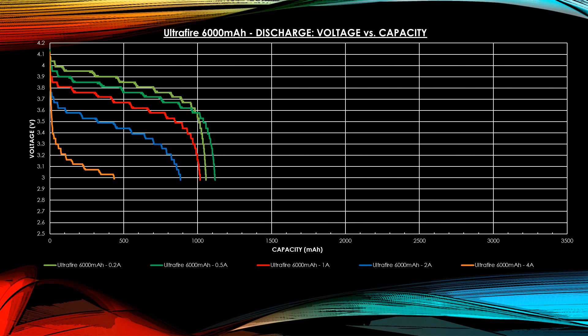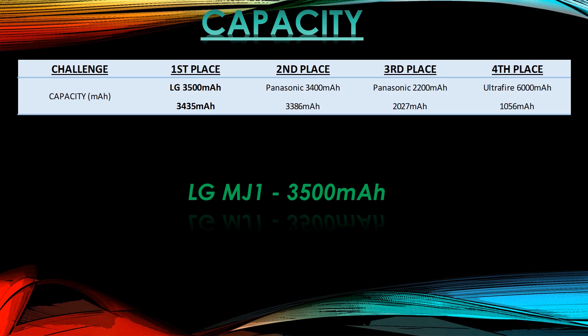The UltraFire 6000mAh can't perform well above 1A. Anything needing 2A or more — don't use the cheap UltraFire. It's probably dangerous to use at 4A because the voltage drops insanely and temperature rises quickly. Luckily it doesn't have enough capacity to heat itself to the point of explosion at 4A. So for capacity: LG 3500 gets first place, Panasonic 3400 second, the 2.2Ah third, and the UltraFire gets fourth place with zero points.